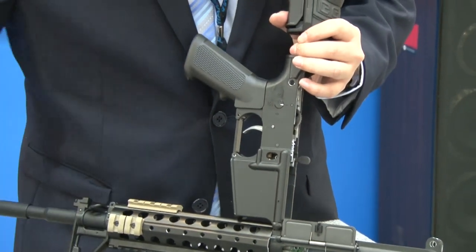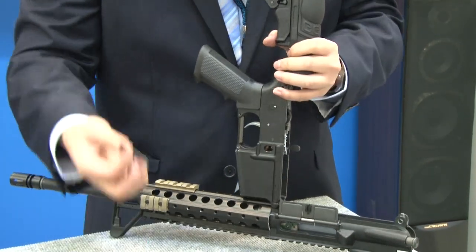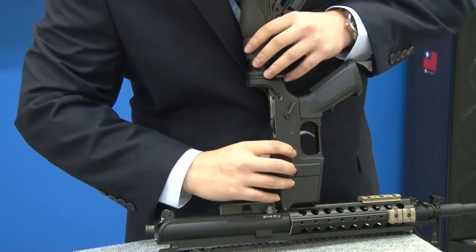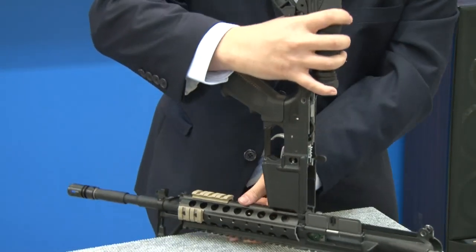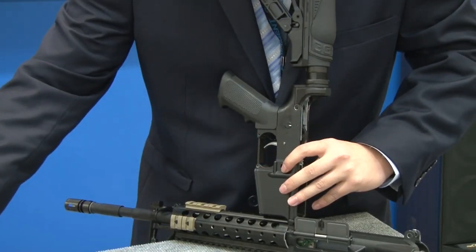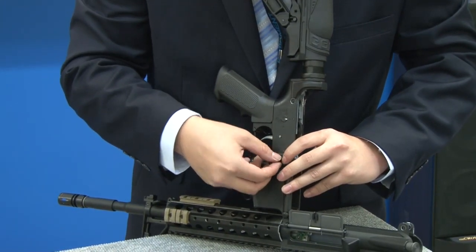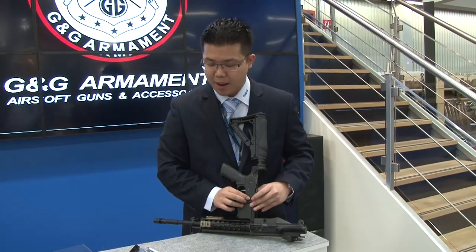Next, we'll go ahead and put the mag catch back. We'll start with the pin, then put the spring in, and then go ahead and put the last piece. And there you go — the mag catch is now back in.